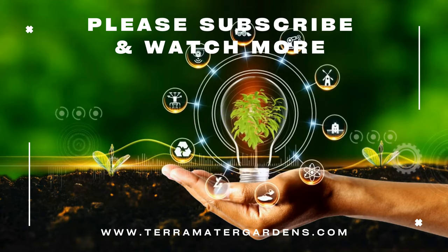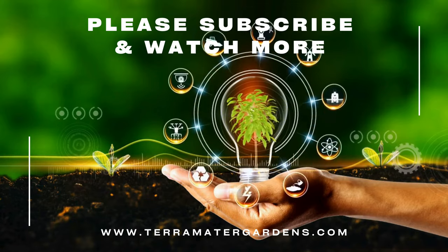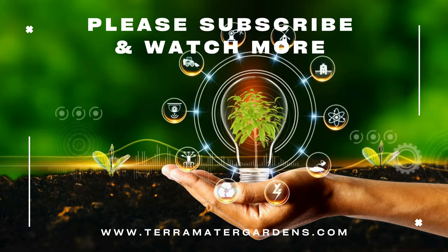Thank you for joining us today. Don't forget to like, comment, and subscribe for more Plant Profiles. Happy Gardening!